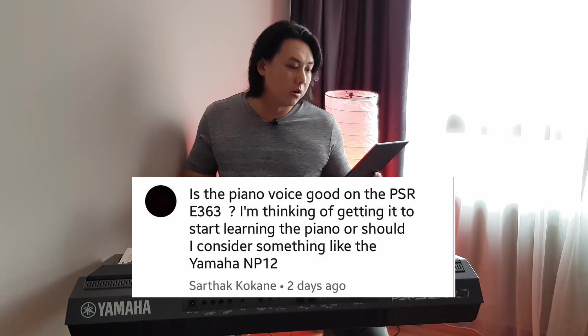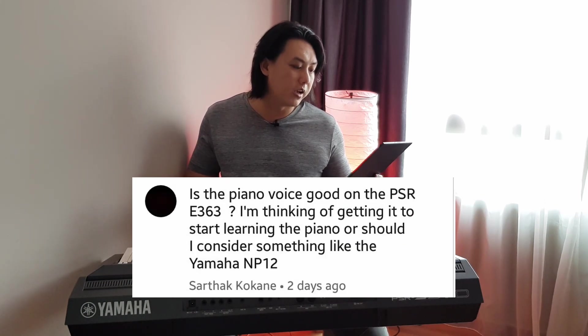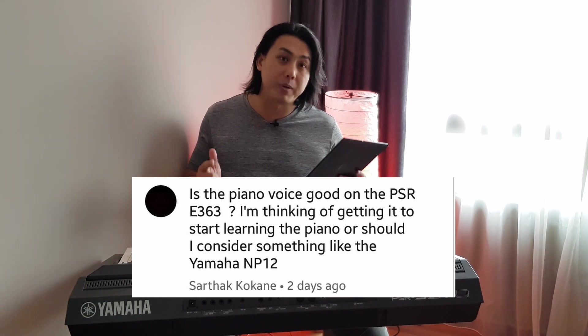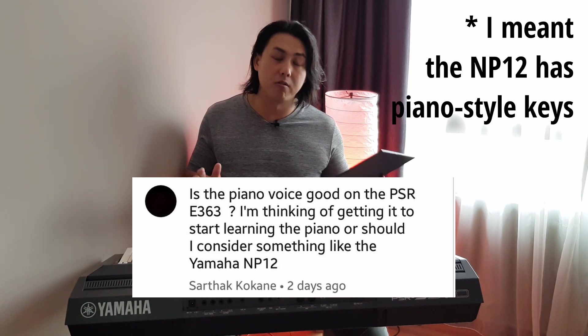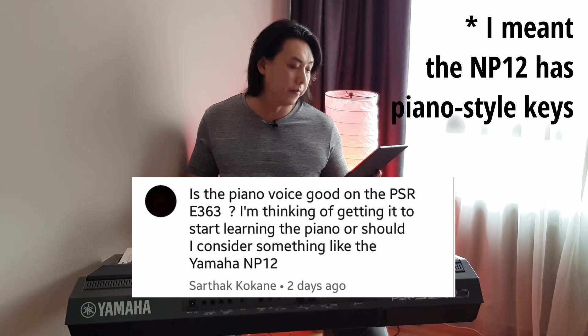Satak Kokani asks: is the piano voice good on the PSR-E363? I'm thinking of getting it to start learning piano, or should I consider the Yamaha NP-12? Between the E363 and NP-12, if you are thinking of learning piano you should get the NP-12, because the NP-12 has more keys and is more piano-focused. I believe it is not an arranger keyboard, so if you're learning piano, get the NP-12.